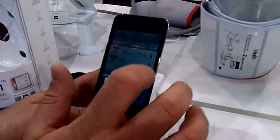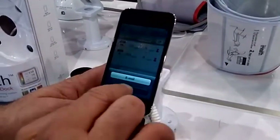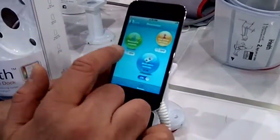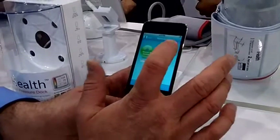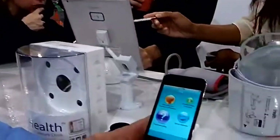You can share it via email, and there's a great function to set reminders to measure, reminders to take your medication or your insulin, and reminders to redo that after meals. There's also a pretty robust FAQ and a list of troubleshooting questions in case you have any questions about using the device.